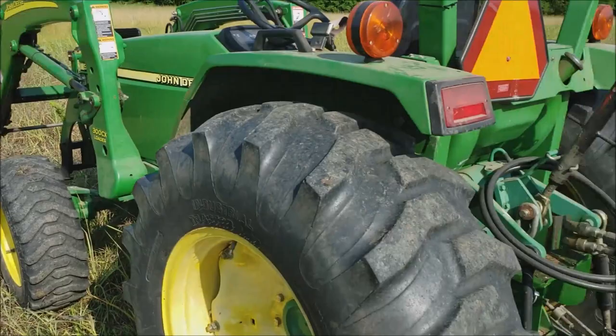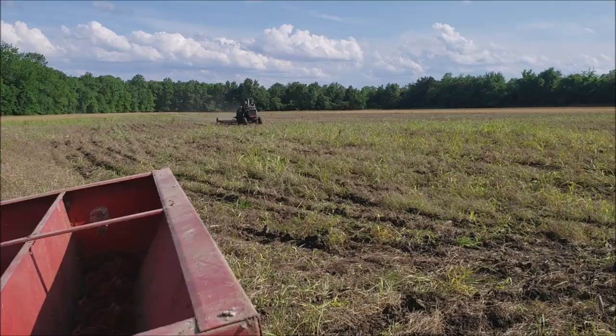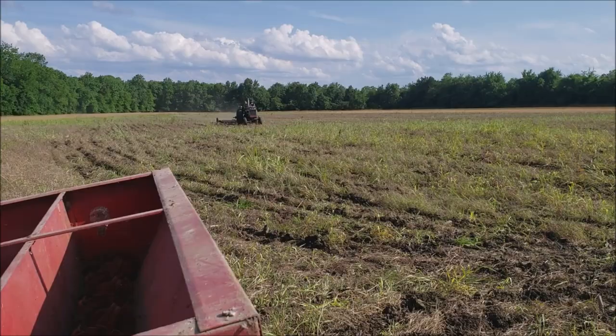Dad's out there finishing up rolling that in. I'm fixing to clean these planter units off and head to the house.